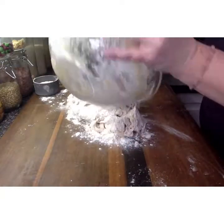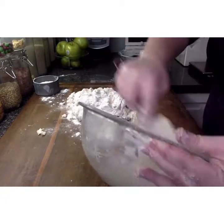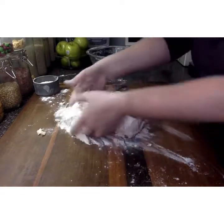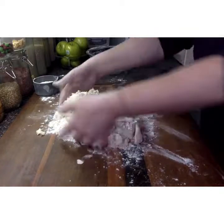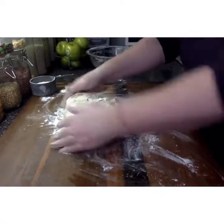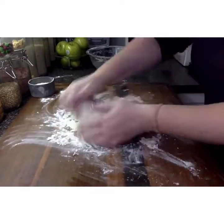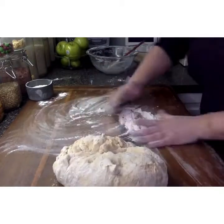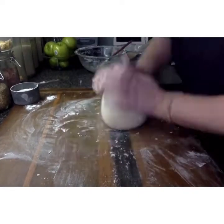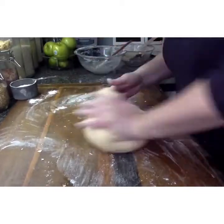After it gets a little too tough to mix in the bowl, we're going to flour our board, scrape the dough out, put it onto the board, and now we're going to start the kneading process. Bring all of your ingredients together. This is a really nice soft dough so it will pull together and become nice and smooth very quickly. The kneading process is taking the dough and rolling it on top of itself and pressing out with your other hand.